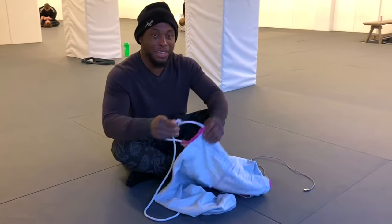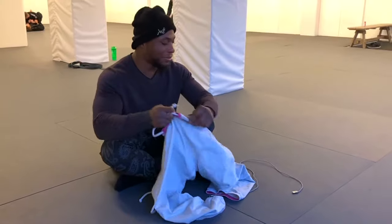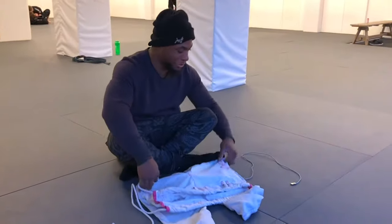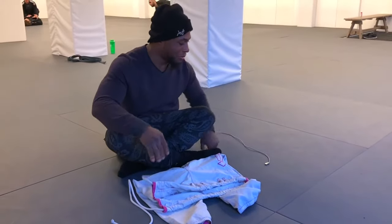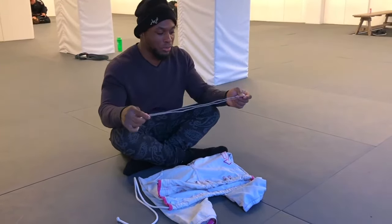Hey guys, so today we're gonna be fixing the GI pants because this happens all the time. These are not my GI pants, just to let you know. I don't wear GI, so I like to use any type of charger — could be iPhone, could be Android.